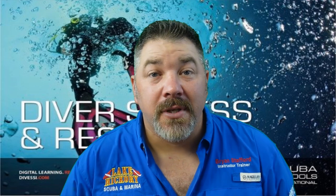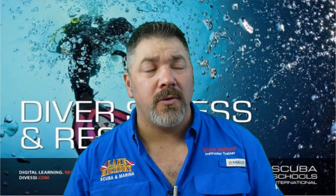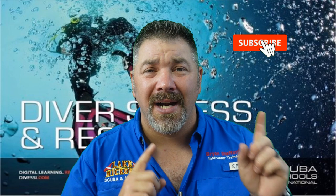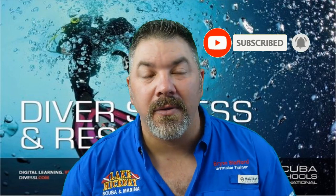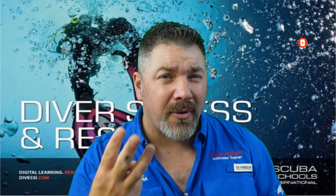What's up guys, it's Brian again from Lake Hickory Scuba Marine. If you are new to our channel, do me a huge favor — hit this little subscribe button and ding that little bell as well, so you'll be notified every time we upload new content.